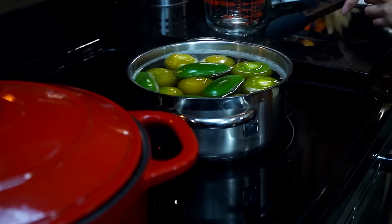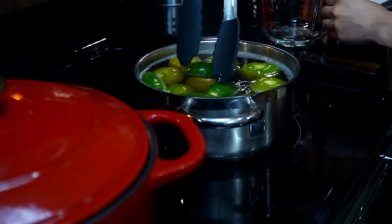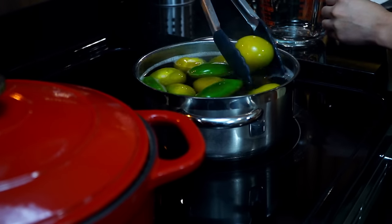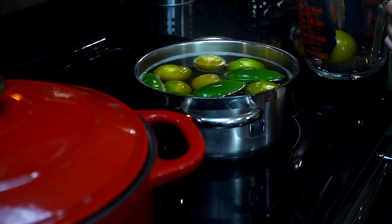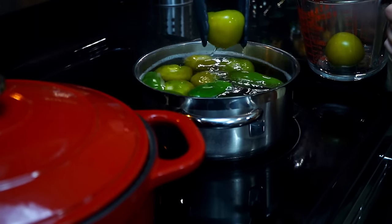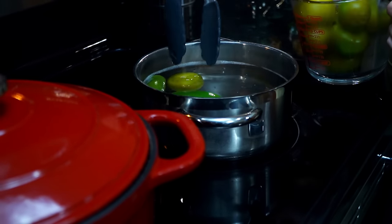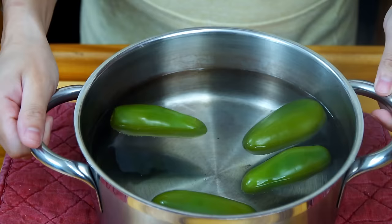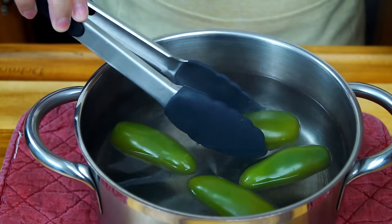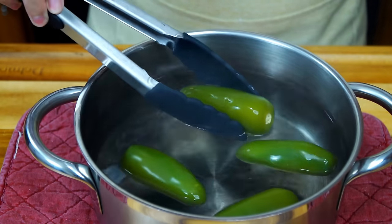Back to the tomatillos — these look perfect. The color has faded, they are soft and whole. Remove from the heat immediately. It's important to know that if your tomatillos burst open while cooking, they could turn bitter. Set them aside and allow them to cool completely, then let the jalapenos finish cooking. The jalapenos are now ready — they are soft, faded in color, and cooked through.